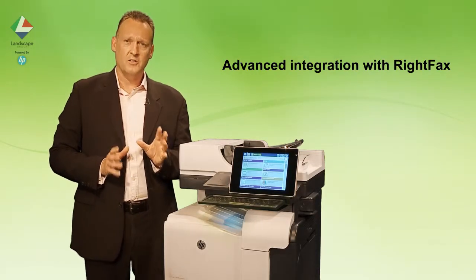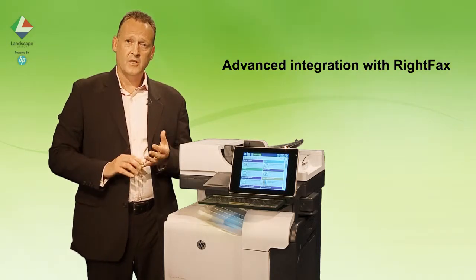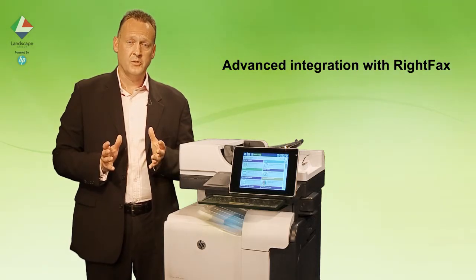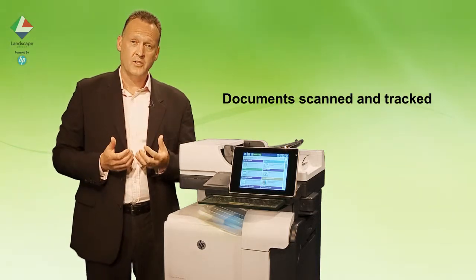HP MFPs have an advanced integration with WriteFax. You log on to the WriteFax server where you can access cover pages, phone books, and a host of other options. Once the document is addressed, it will be scanned and then sent by the WriteFax server.